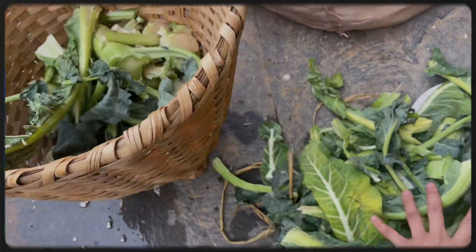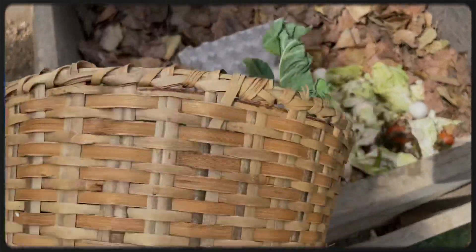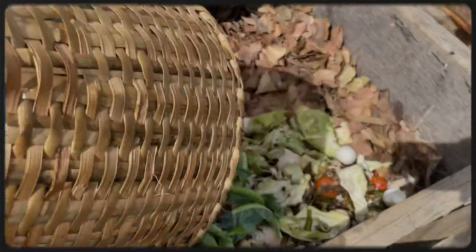This waste goes in the compost. This is our compost — we put all of our vegetable waste in here.